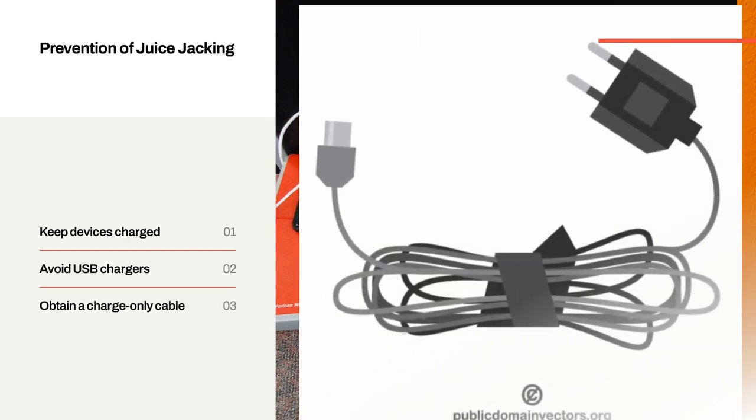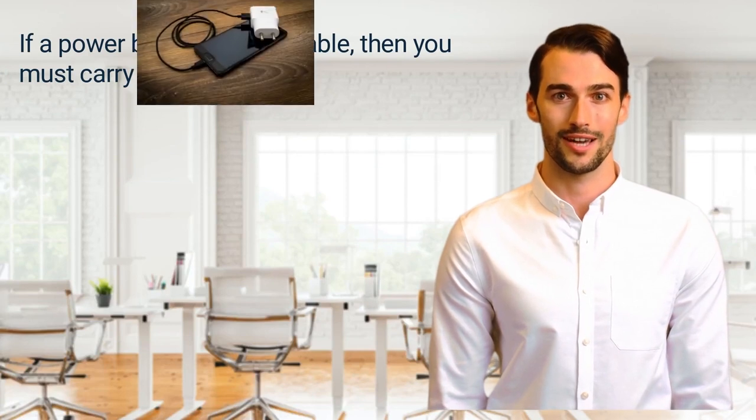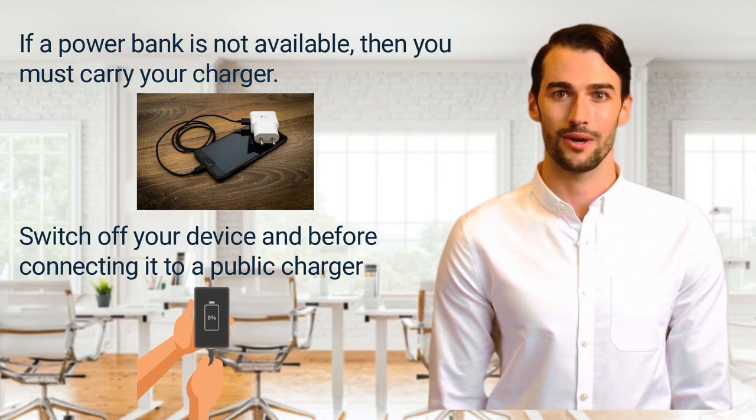Obtain a charge-only cable. USB charging-only cables have two conductor cables, whereas there are four conductor cables with charging ports. Therefore, using charging-only cables in public places prevents juice jacking. If a power bank is not available, then you must carry your charger. Switch off your device before connecting it to a public charger, so that only supply current can be passed to the device.